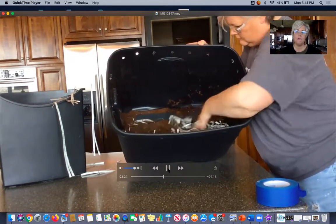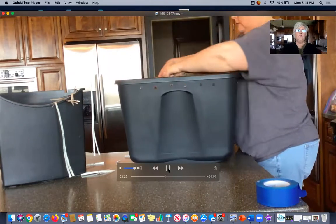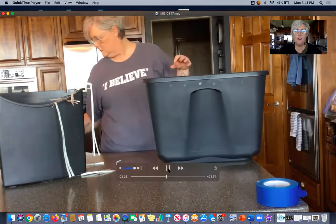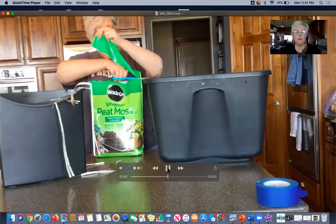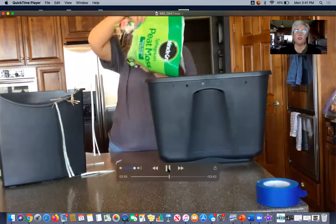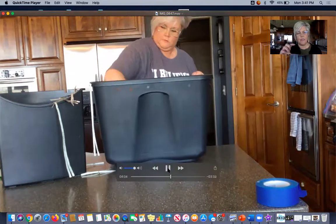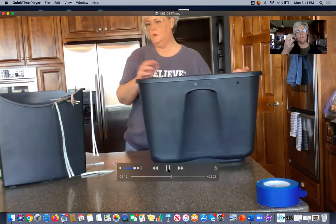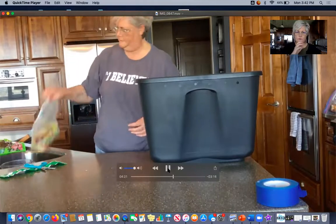I researched an alternative: coconut coir, made from coconut fiber. It doesn't hold as much water as peat moss — about 8 to 10 times its weight — but it is renewable, so if I did this again I'd choose coconut coir. I'm adding more peat moss to get two to three inches at the bottom of the bin, making sure it's wet enough. The texture should be like a wrung-out sponge — not very wet at all.